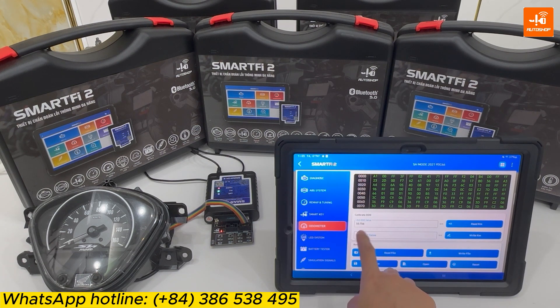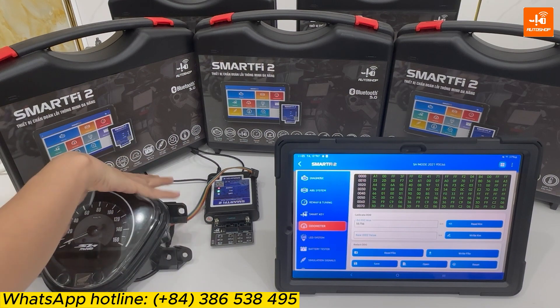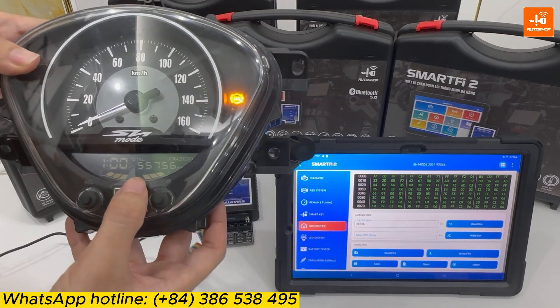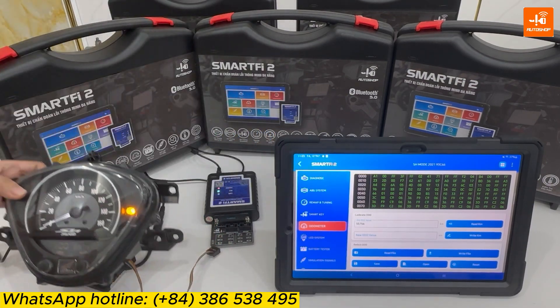The device shows the audio value of this dashboard is 55756. Now, I will supply power for this dashboard to check. 5, 5, 7, 5, 6 — correct.